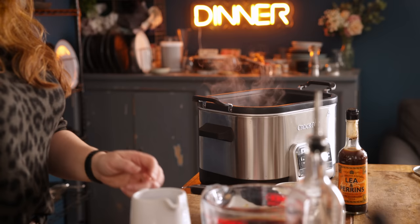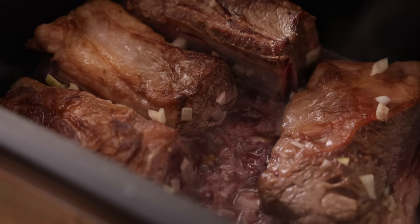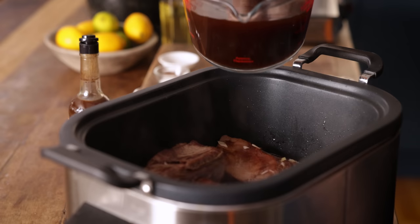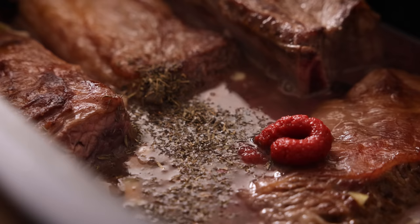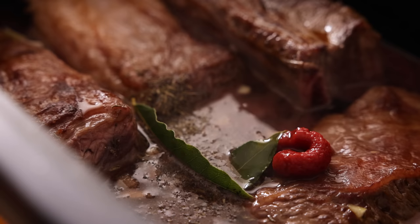Next in goes a cup or 240 ml of red wine. Bring to a bubble and allow to simmer for three to four minutes. Then add two and three quarter cups or about 640 ml of beef stock, along with a teaspoon of dried thyme, a tablespoon of tomato puree or paste, a teaspoon of sugar, two bay leaves, a quarter of a teaspoon of salt and pepper, and a tablespoon of Worcester sauce. Stir everything together and bring to a simmer.